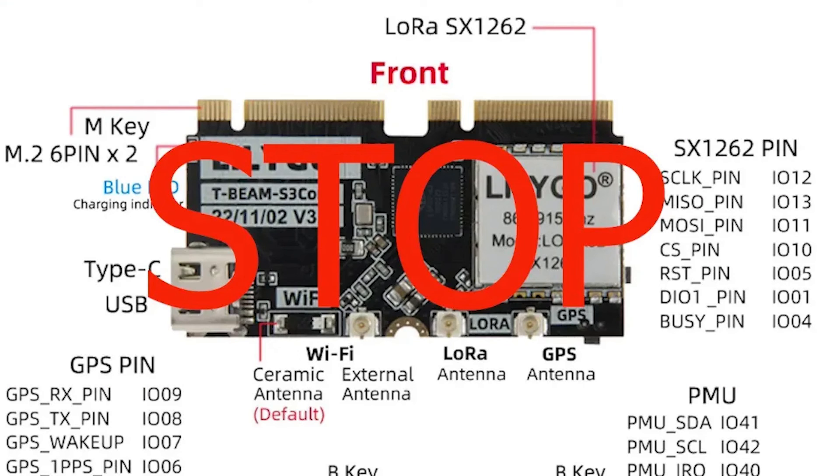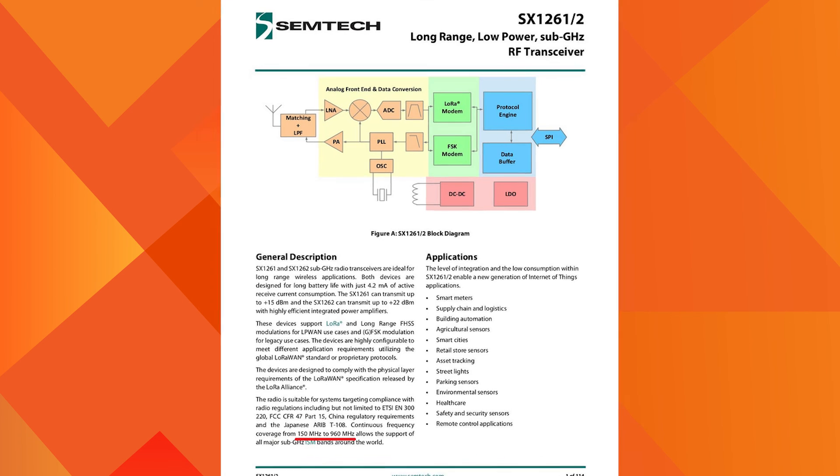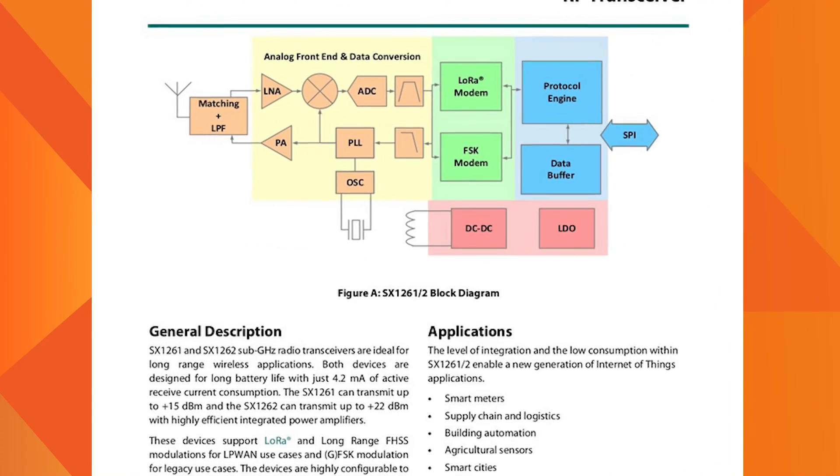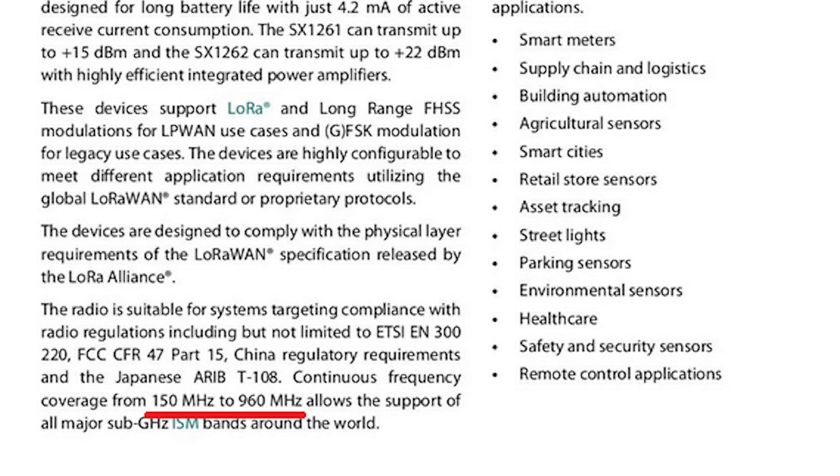You can watch this video to see which Meshtastic devices have SX1262 installed. If you look at the datasheet, you can see that these devices provide continuous frequency coverage in the sub-Gigahertz band starting from 150 MHz to 960 MHz, providing support for all major sub-Gigahertz ISM bands around the world.